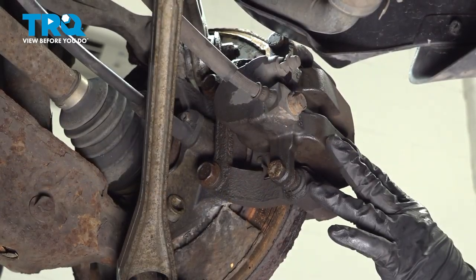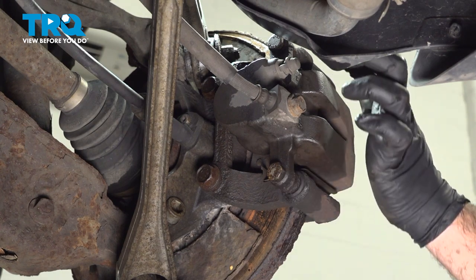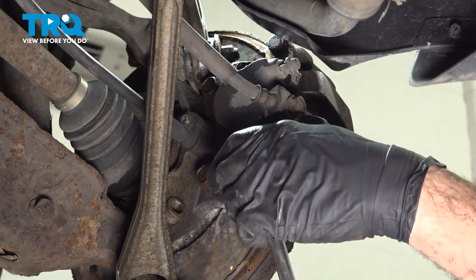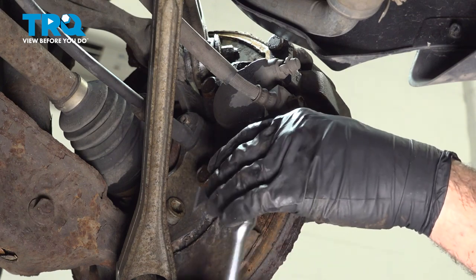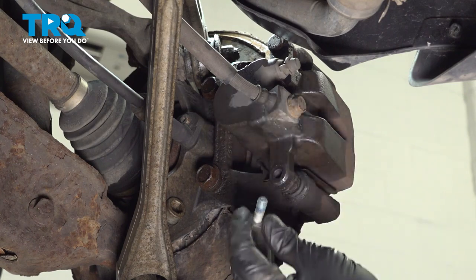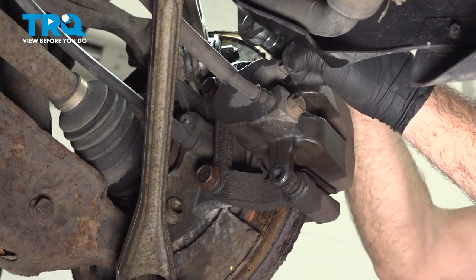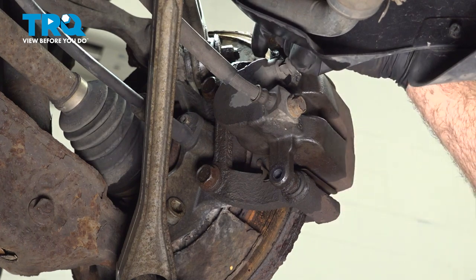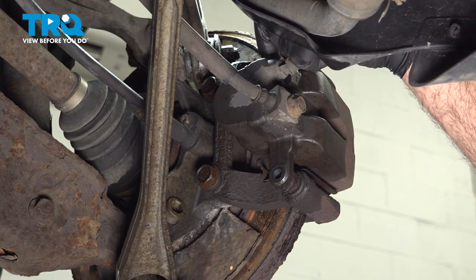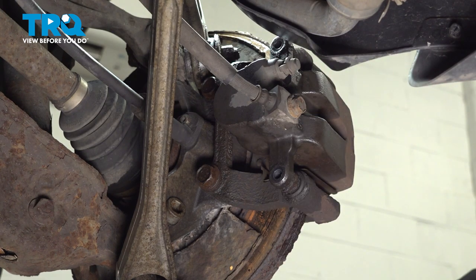On the backside of our brake caliper, there are two 15-millimeter bolts we want to loosen and remove — the lower one and then the one up on top. We did go ahead and spray down our hardware with some rust penetrant to make things a little bit easier. There's our second bolt; go ahead and set that aside.